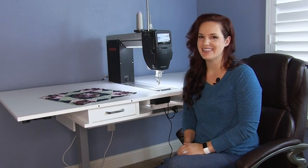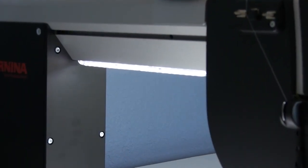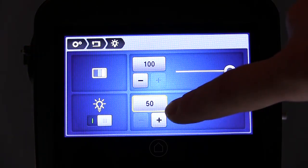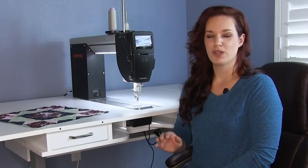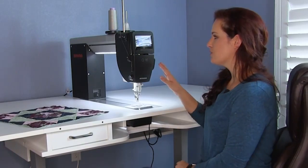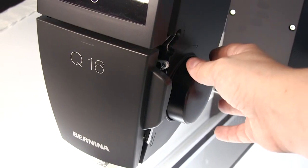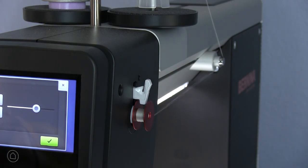Quilting on the Q16 is easy on your eyes and your body. With 50 bright LED lights along the throat space of the machine, it's easy to adjust brightness so you'll be able to see your work no matter what your room lighting may be. With the Bernina Q16, all controls are right up front including the hand wheel, allowing for easy manual needle positioning. It also has both upfront threading and bobbin winding.